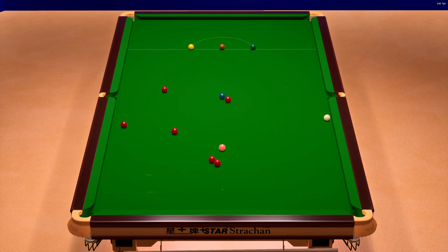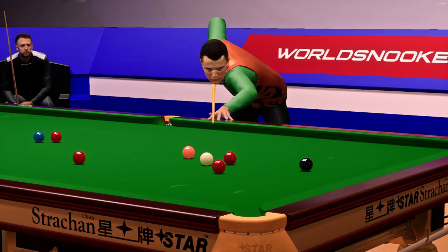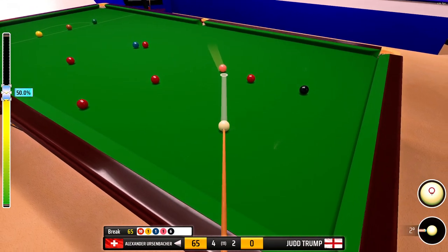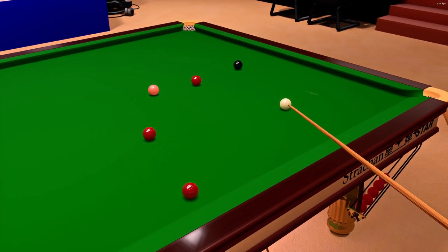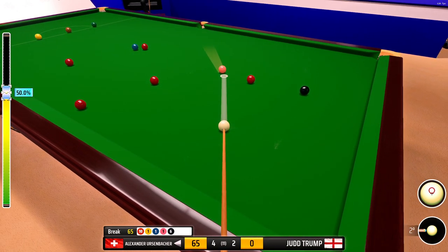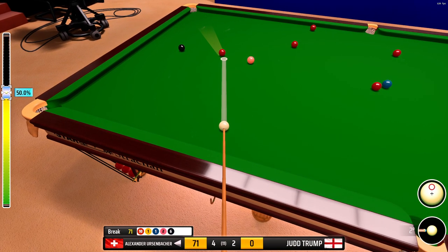He's lost the cue ball to touch here. 64. 65. An important pot here — and in it goes, and that effectively shuts out his opponent in this frame. 71.